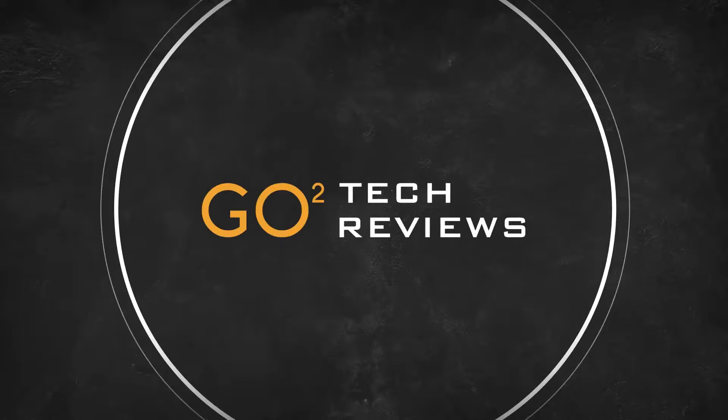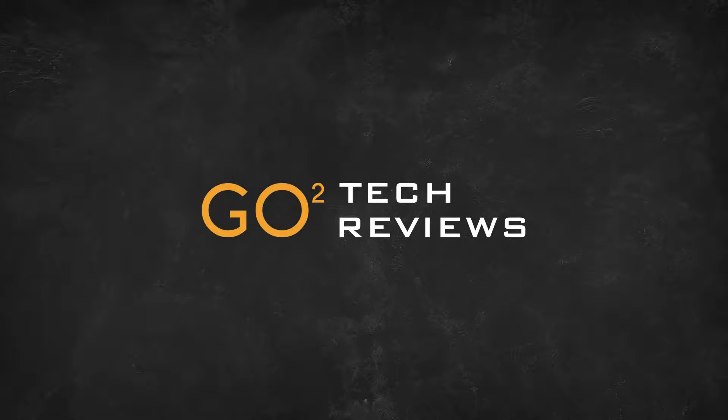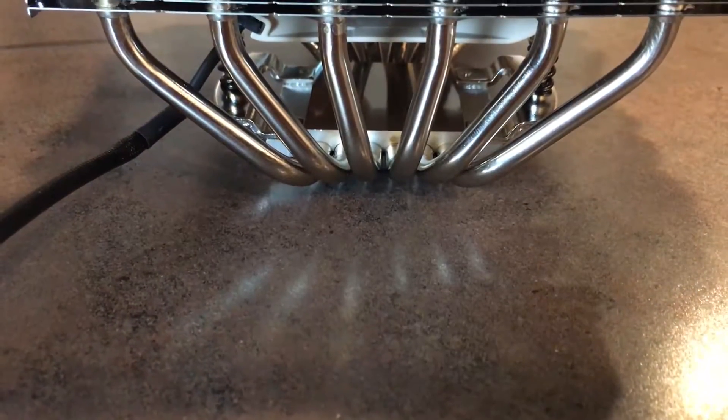Hello and welcome to another episode of GoToTechFuse. Today we're going to be taking a look at Noctua's premium CPU cooler, the NH-D15. I'm going to do this particular series in parts, comparing air coolers against all-in-one liquid coolers and taking a look at the advantages of price per performance and per noise. But first, we're just going to do an overview of Noctua's NH-D15 and go over some of the features it has.